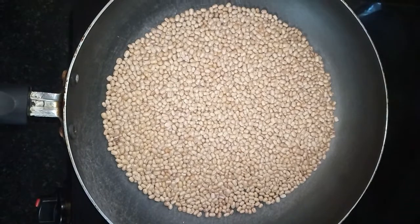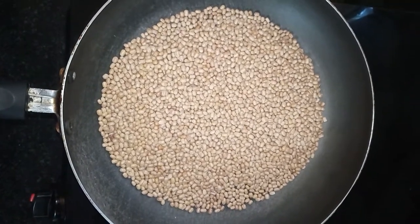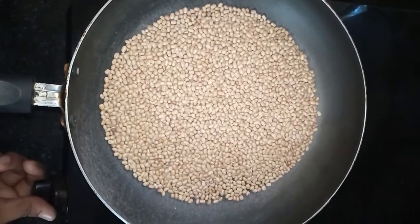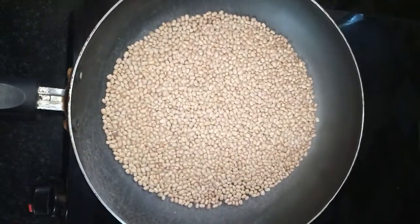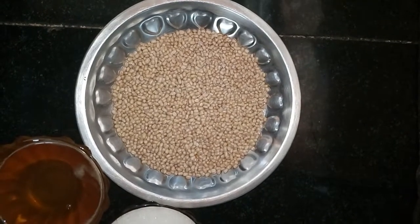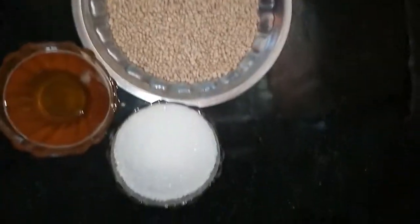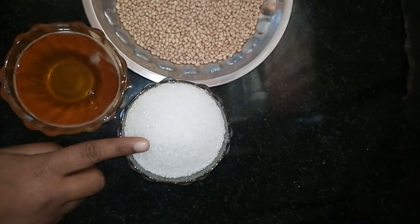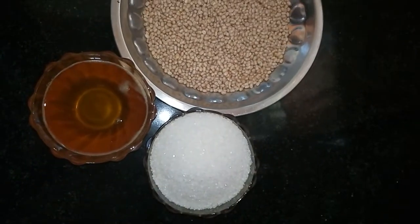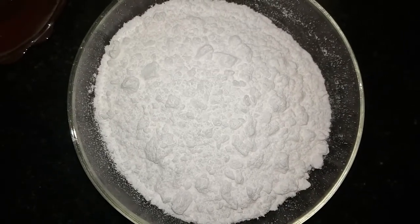We have got a nice color and also a nice aroma. Now we can switch off the stove and allow it to cool — take it into a plate and allow it to cool. Meanwhile, we are going to powder this sugar in a mixi. Here is the sugar powder — ready.